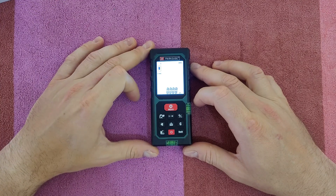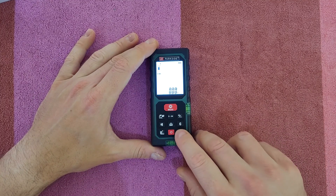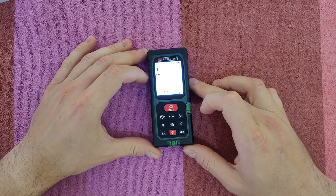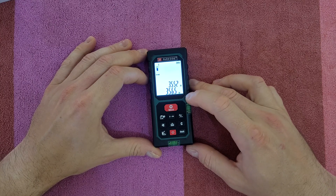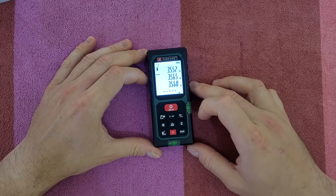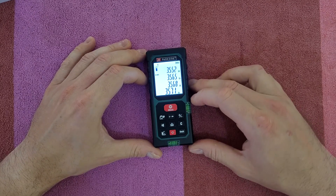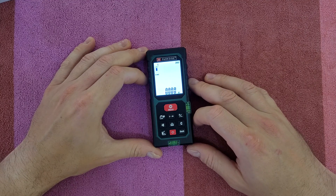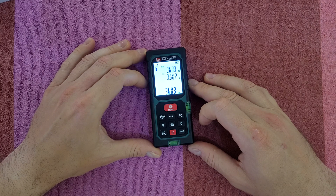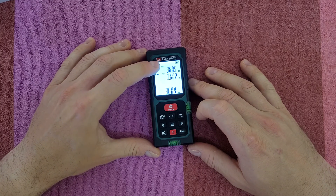To start measuring, choose the reference point — I'll use front — and choose the unit, which is meters. Press once to activate the laser, then press again to take the measurement. You can press again to take another measurement. For continuous measurement, press the continuous button and it will run up to 30 seconds, then stop. Press again to stop early, and you'll see the minimum and maximum values displayed.